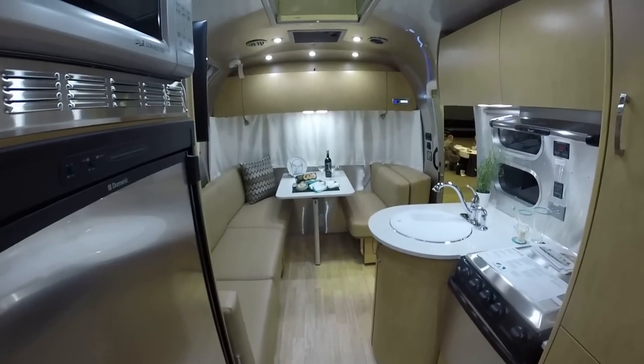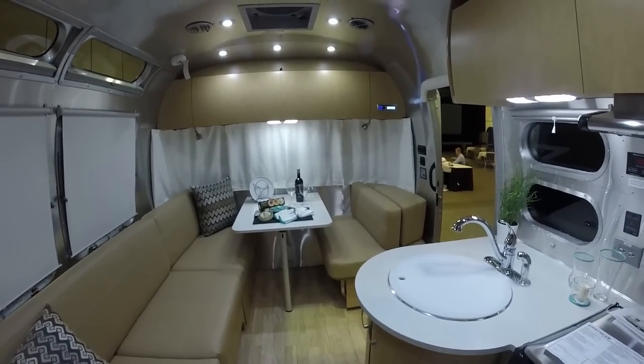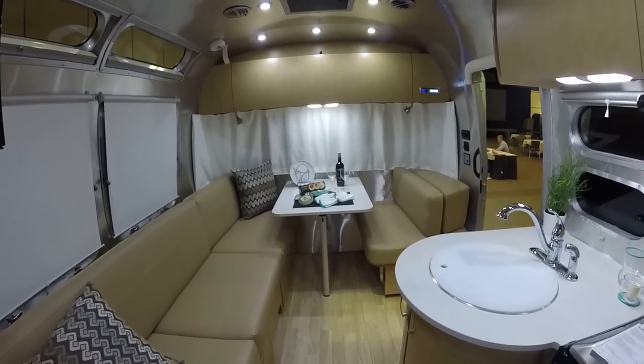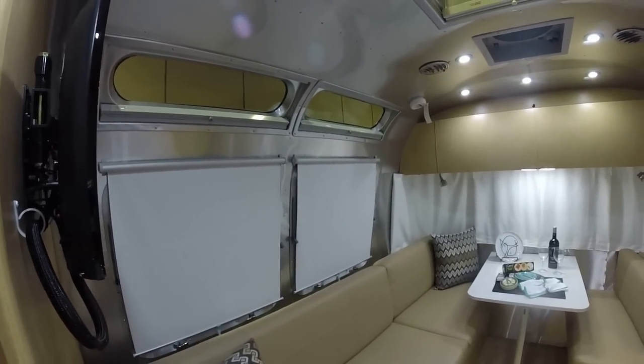This floor plan originated in 2007 — came out first as an International CCD, then became Signature, Serenity, Ocean Breeze, Flying Cloud, and other model years. Sells very well at Colonial Airstream. This is Patrick — I hope you enjoyed my video. Please like, comment, share, and subscribe. We'll see you soon. Check us out on the web at www.colonialairstream.com — give me a call at 1-800-265-9019.